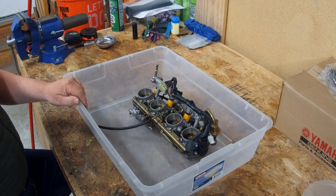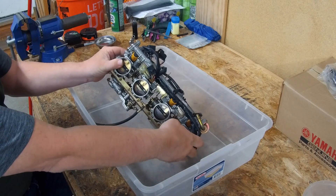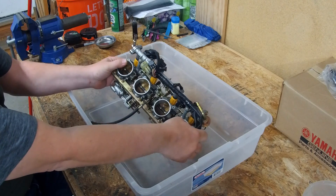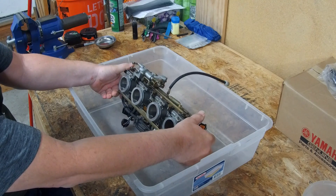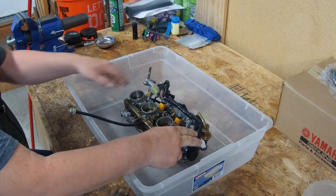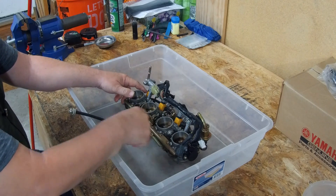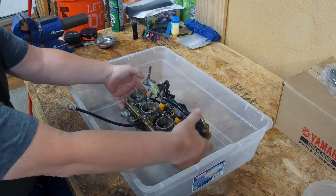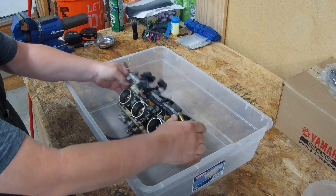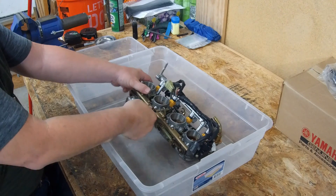In this part we are going to clean the throttle body. As you can see, the throttle body is fairly dirty — there's a lot of buildup within the plates themselves. The outside of the throttle body is not bad. What we're going to be doing is removing some of the wiring, removing the injectors, and any related hoses so that we can put the whole throttle body into a bath.